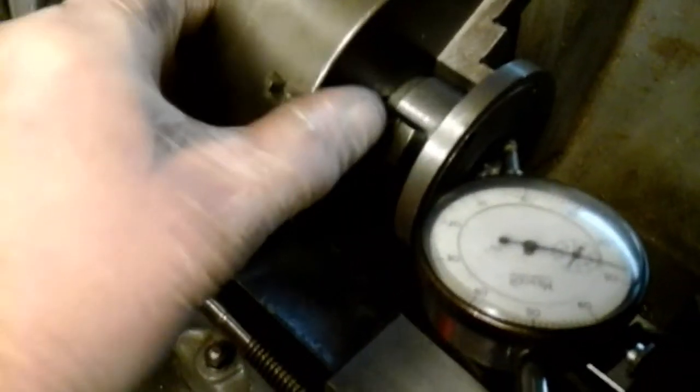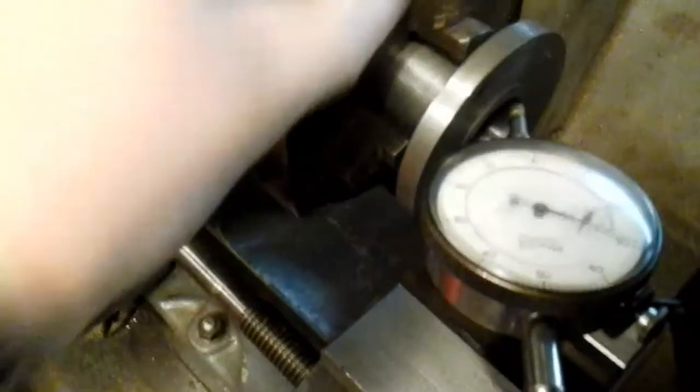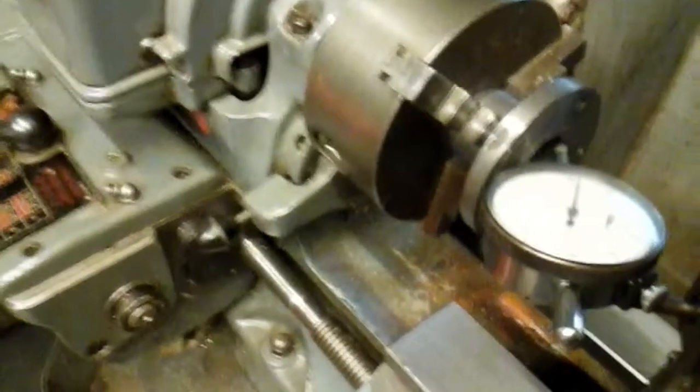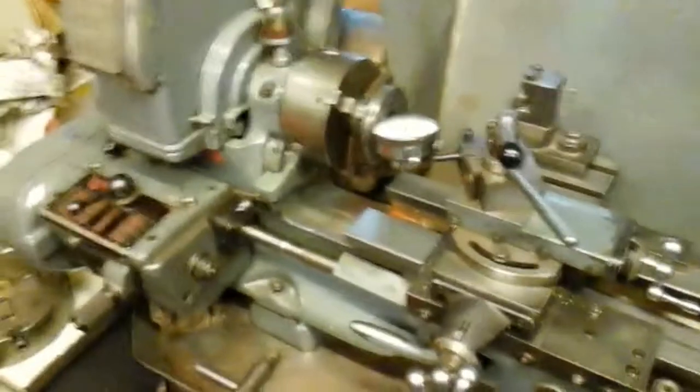I've set this bush up in the lathe, and the offset of the bush to adjust the quill is approximately 60 to 65 thou. The similar bush on the other side of the mill has only got 50 thou offset. Whoever made these bushes - and they made them in steel instead of bronze - did not give them enough offset.